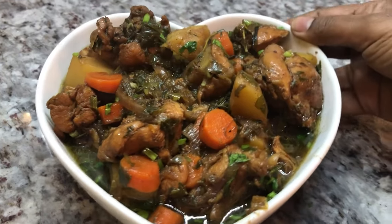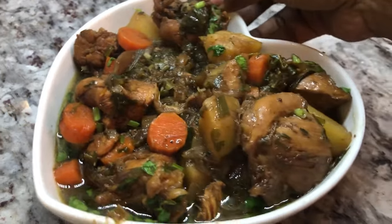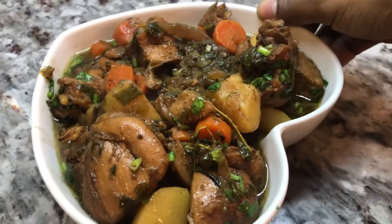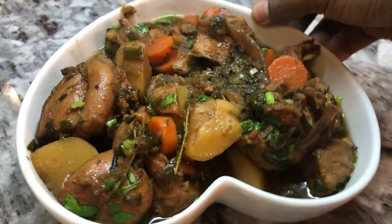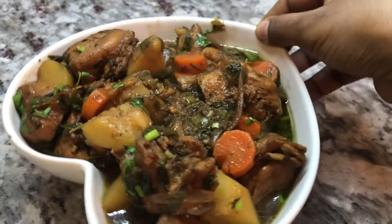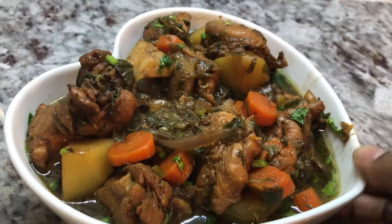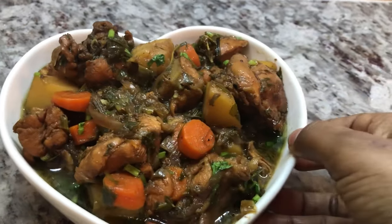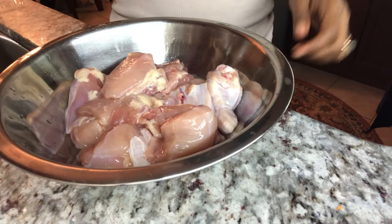Hi YouTube family, a pleasant good night to each and every one of you. I hope everybody had a warm and safe day today. Today I'm going to be sharing a recipe for brown stew chicken that my friend shared with me, and I would like to share it back with you all. Here it is, looking beautiful, and I can't wait to dive in — but let me show you how I prepare this.